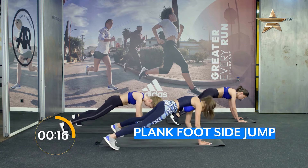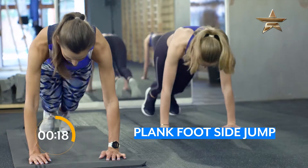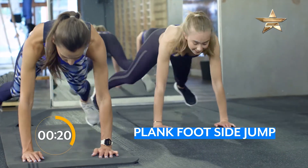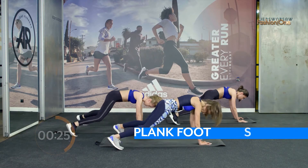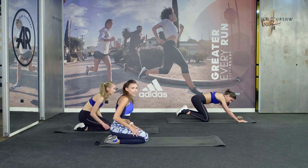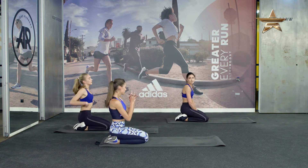10... 5, 4, 3, 2, 1. Okay. Rest time. 10 seconds. Relax your arms.